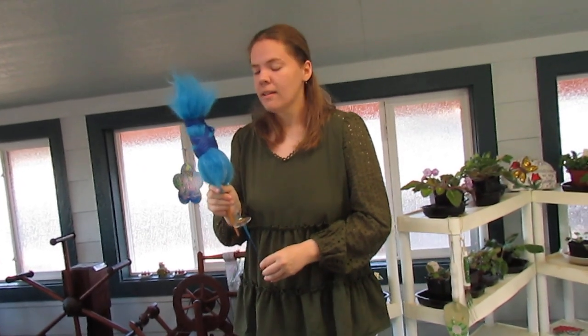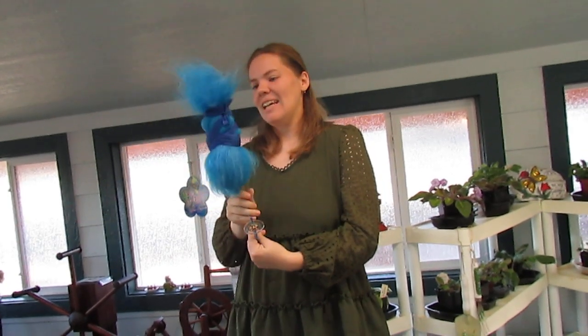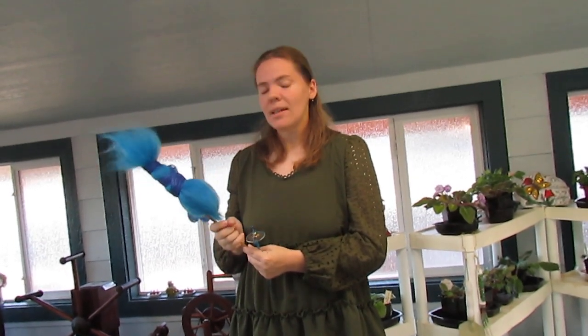So what do you think of spinning with a paddle distaff? Is this something you'd like to try? I definitely do recommend it. If you're trying to spin fine yarns with a spindle, it really just helps that you don't have to worry about what your fibers are doing because they're all just right there. It also helps that you aren't compacting your fibers as you spin — if you're grabbing your fibers with your hand, using a distaff means you aren't compacting those fibers. It is really just handy. I don't know of anybody that really makes paddle distaffs yet, but we shall see in the future.